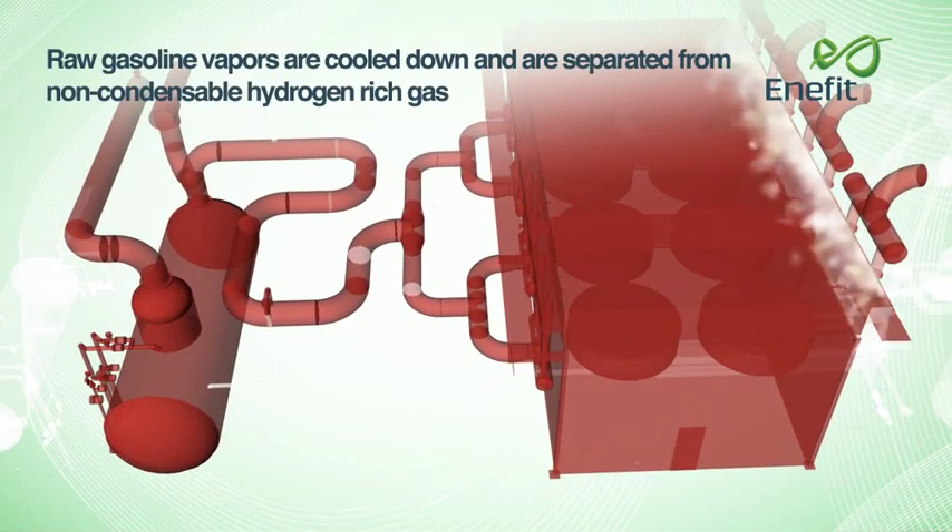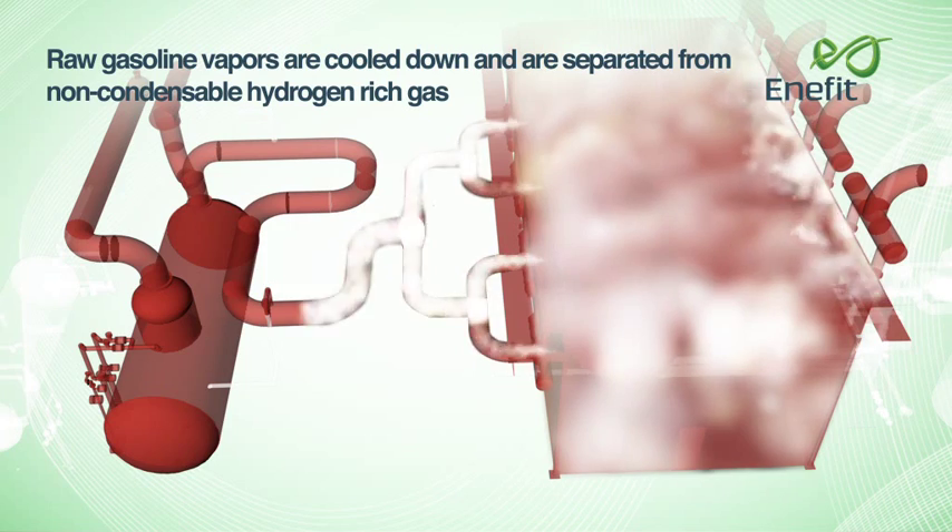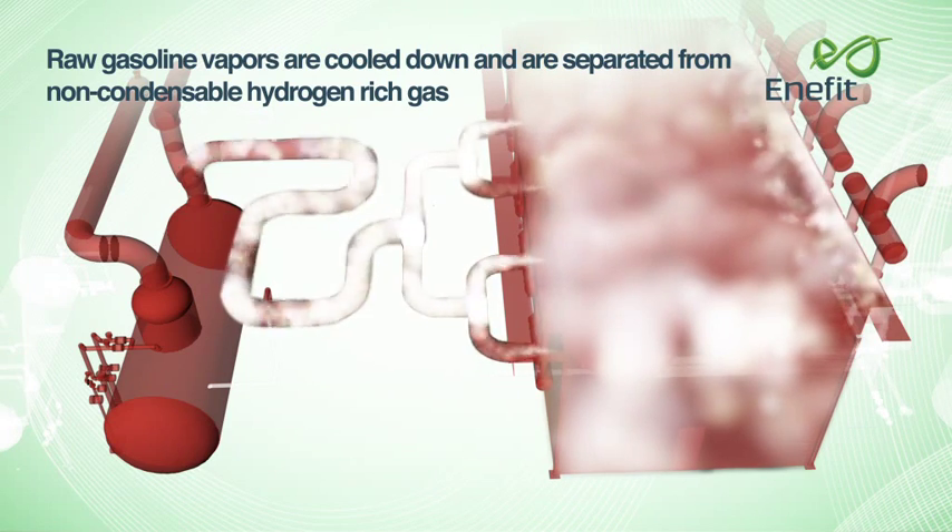Raw gasoline vapours are cooled down and separated from non-condensable hydrogen-rich gas.